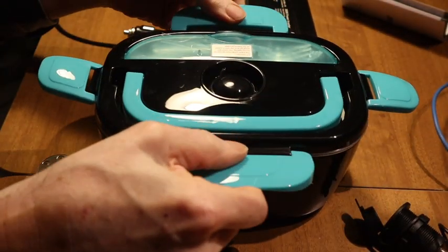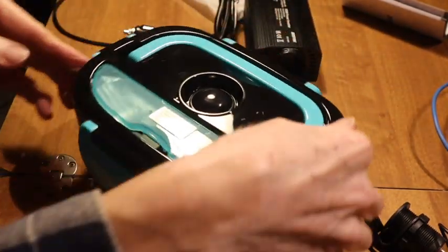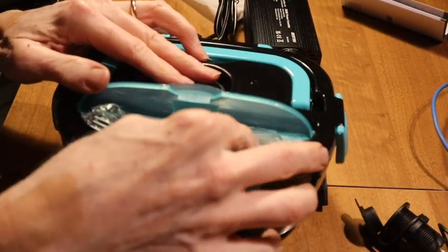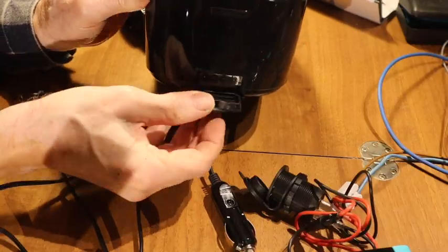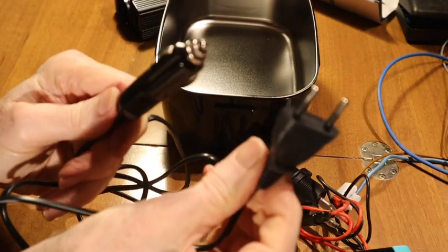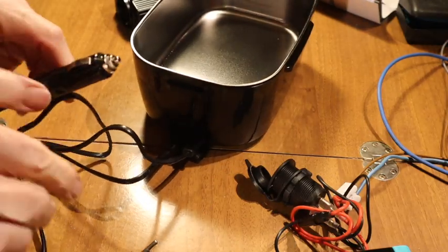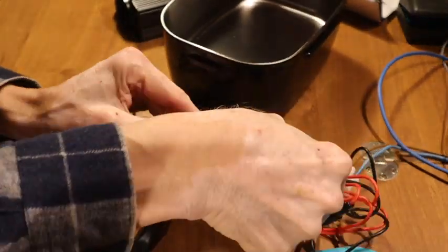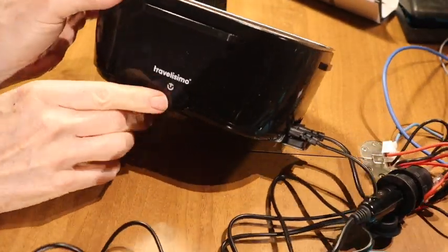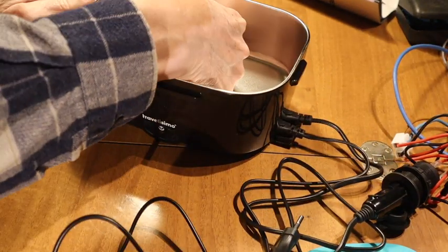You put this on the side, you can close it, and then you have here the compartment where you put the fork and the knife. These two plugs are connected to this device. Now it has a red light here — you can see it — and it is heating.